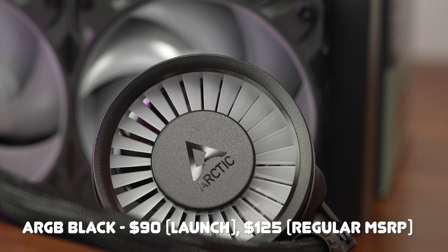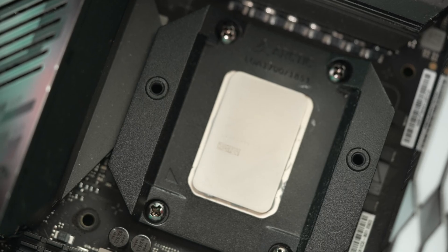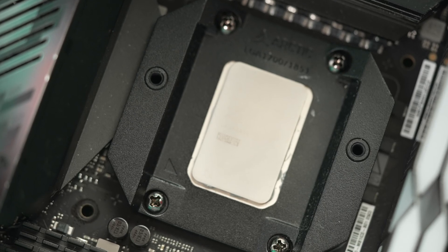If you're okay with the inflexible mounting position, can fit the bigger footprint pump block in your build, and have clearance for the thicker rad — a lot of ifs — then absolutely this is a super high-performing unit to check out. The biggest downside and thing to watch out for with the LF3 design in general is compatibility, and the block is pretty tall as well.